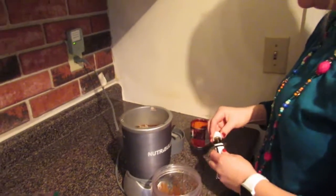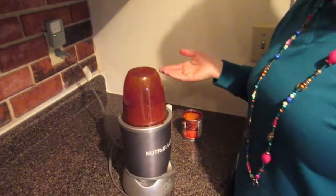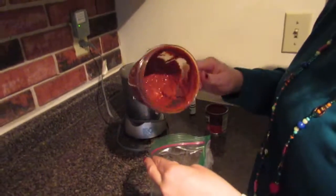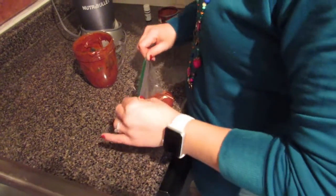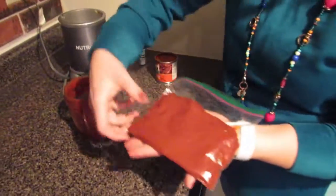That blended up easily. We only need about a tablespoon for today. You can use whatever blender you want. I'm going to pour most of this into a bag and scrape the rest out for our recipe today. You want to spread it out thin and lay it flat in the freezer, so when you need it, it's frozen and you can just break off a piece — so we're not wasting anything.